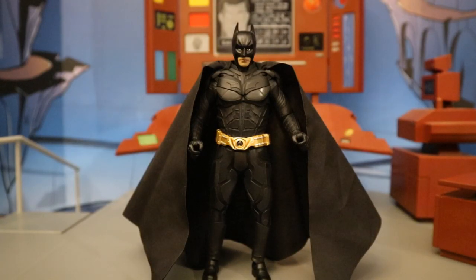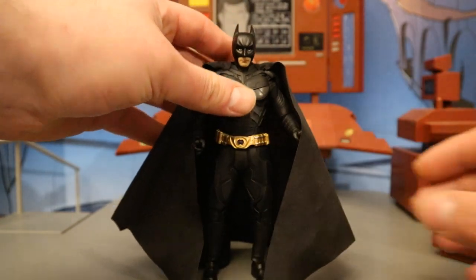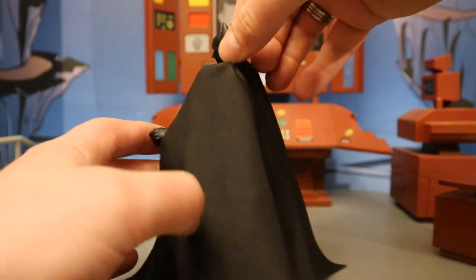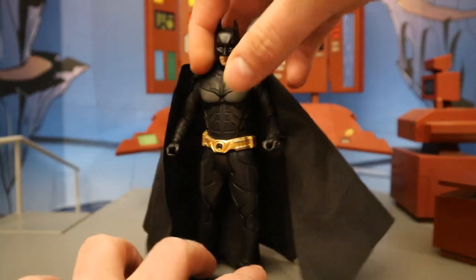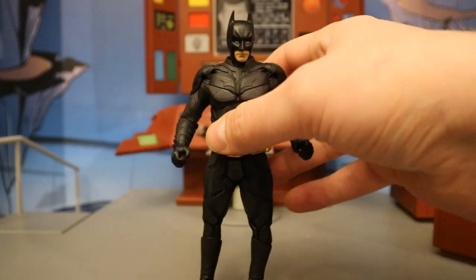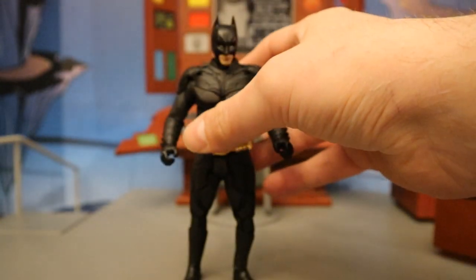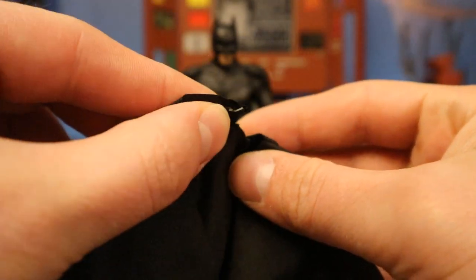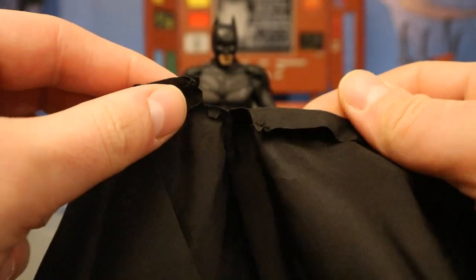Here's Batman wearing his first cape — the one without the wire. It just flows to the side, a little bit flat, and I can see some wrinkles in it, which is a little bit distracting. Overall it looks pretty cool. The way the cape attaches doesn't stay on very securely and can come off easily. There are little holes on his shoulders in the armor, and there's a clamp on the cape — you take the clamp, slide it down in those holes, and the back part secures in there. It stays, but can come off with ease.